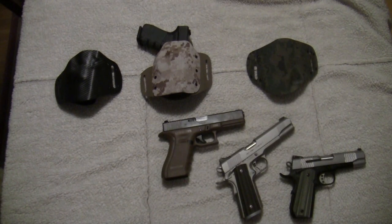Alright folks, thank you for watching the video. I know it's kind of long, but I wanted to be thorough and explain my opinions and why I feel the way I do about certain things. As always, thank you so much for watching my videos — I certainly appreciate it. Remember to shoot straight on the range and in life. Thanks.